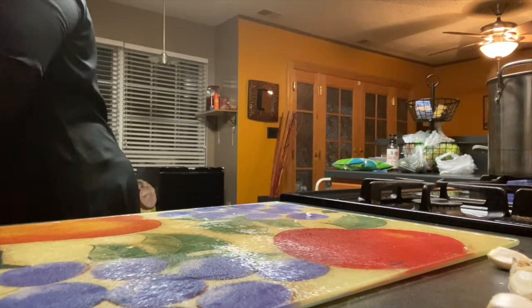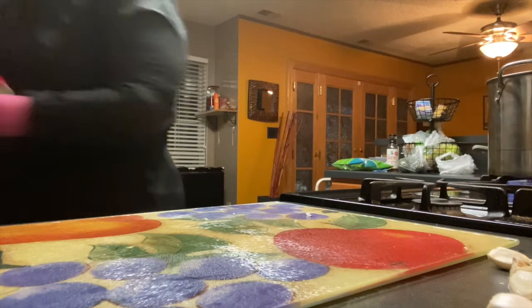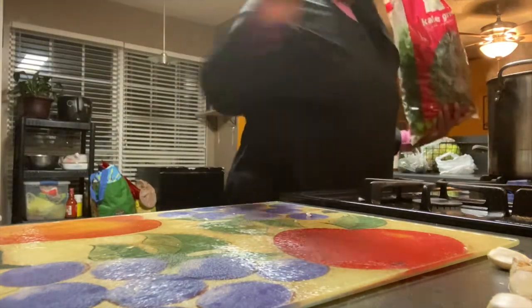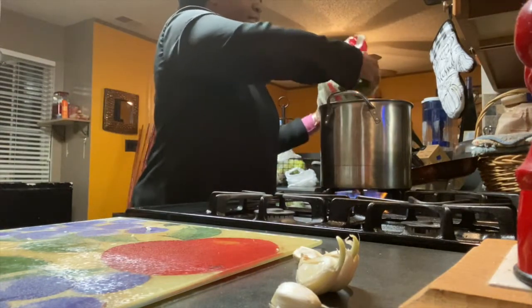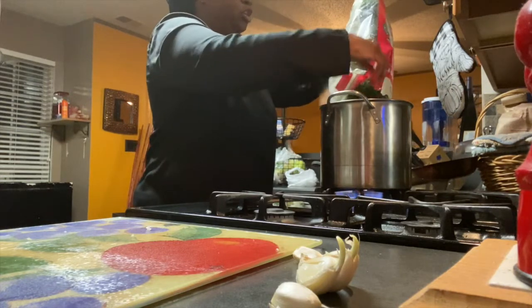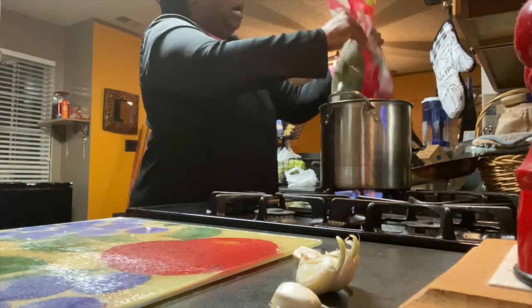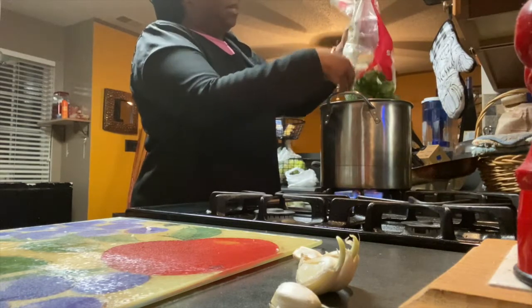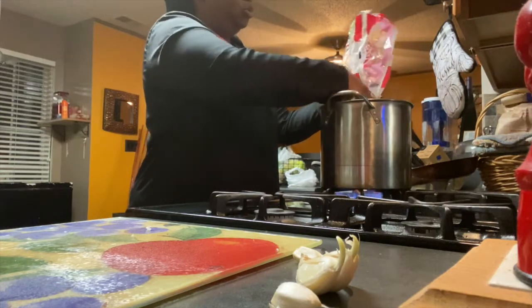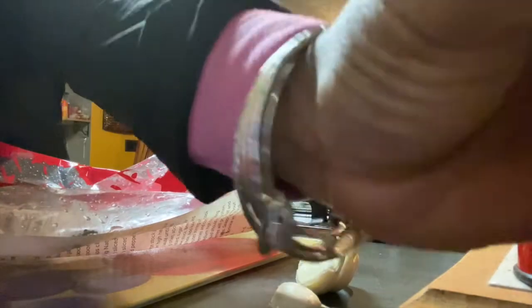With these bagged greens all the work is done for you, so why spend a whole lot of time in the kitchen? You can cook a whole meal in 30 minutes to an hour. My water with the turkey parts is boiling, and I'm putting the greens in. When you cook greens they look like they won't fit at first, but as they cook down and you stir, they wilt and shrink into the pot — trust me, it shrivels down.